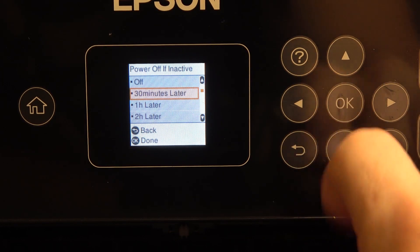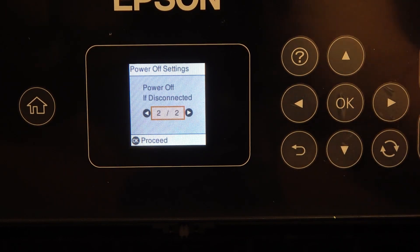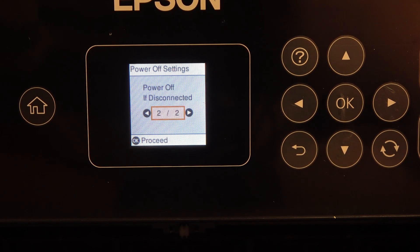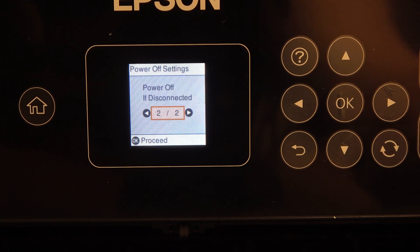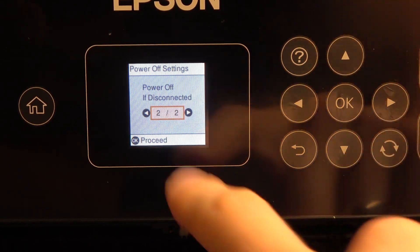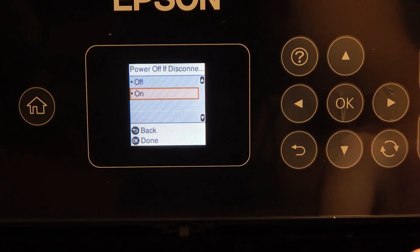For example, I will use 30 minutes, so after 30 minutes of inactive mode your device will power off. For 'power off if disconnected from the Wi-Fi network' —